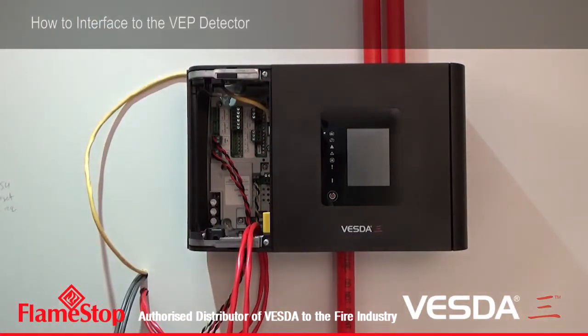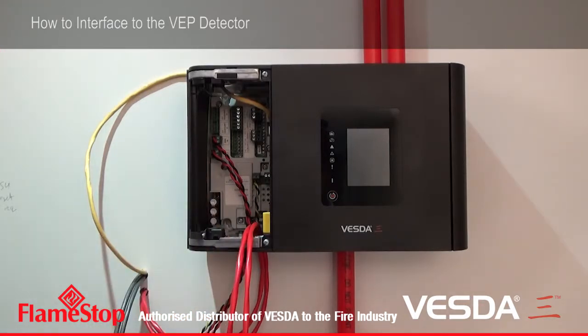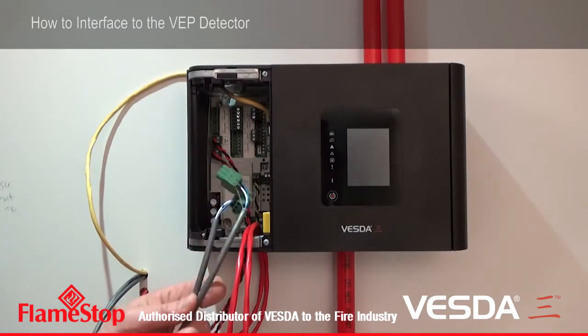So after the Ethernet port, we've got a Wi-Fi module down here, which we can enable with programming. Now the VESDA network is the next part that we need to interface to the detector. Here I've pre-wired some VESDAnet cables.